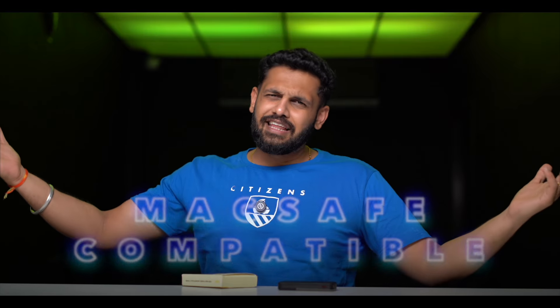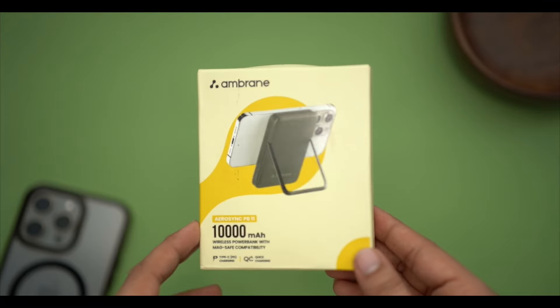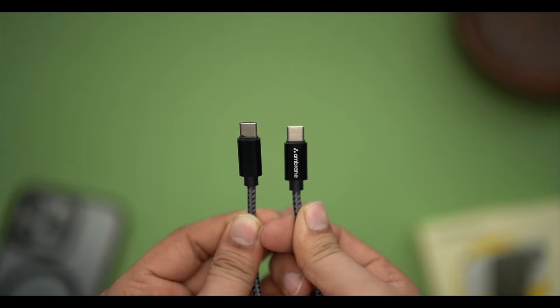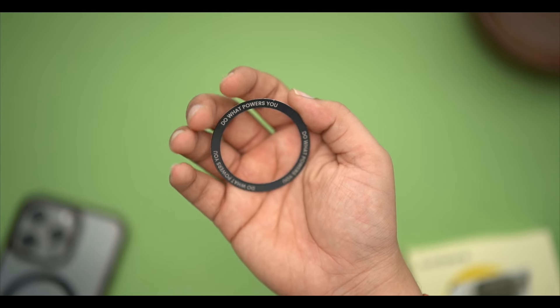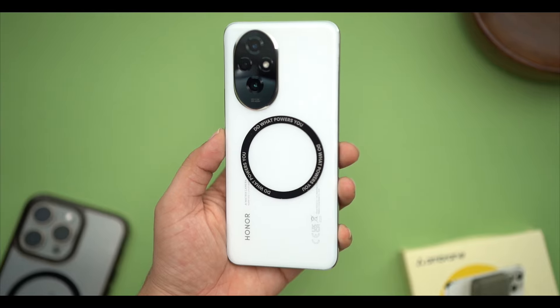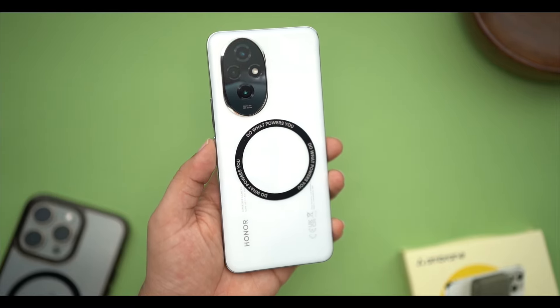Let's take a look at the unboxing. In the box you will get a charging cable, and you will also get a magnetic ring. If you want to use wireless charging from an Android device, you can put this ring on your phone's cover.